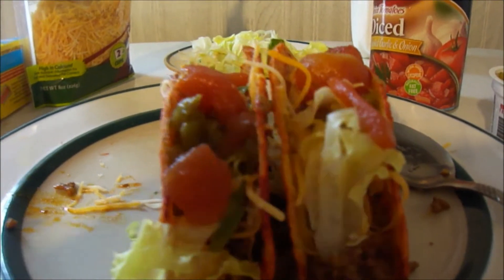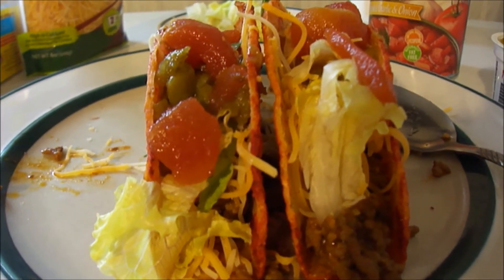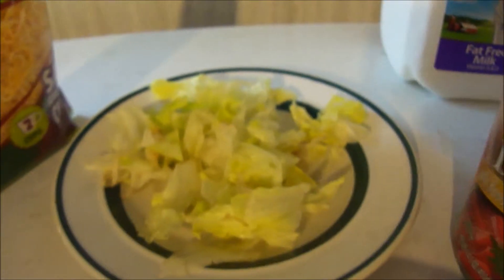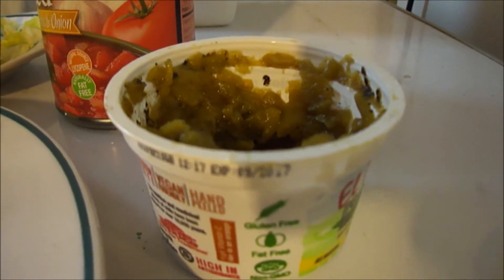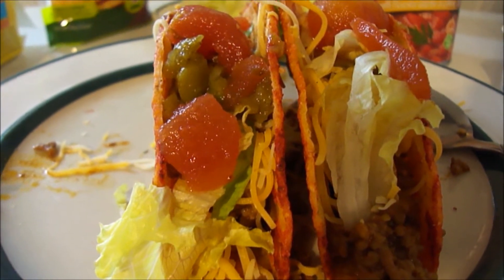Here are the finished tacos. I used Old El Paso taco seasoning mix. I got meat from Sure Fine — that was $2.28 a pound. This seasoning mix was a dollar nine a pound. I got shredded cheese from Hill and Dale Farms taco blend fancy shred — two dollars for an eight ounce packet. I chopped up some leftover lettuce, got some chilies from Ryan and Eli, and some diced roasted garlic and onion tomatoes from Sure Fine. Let's go ahead and try these out — look at these babies, they look pretty good!